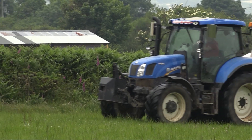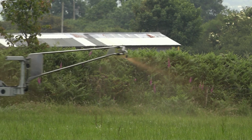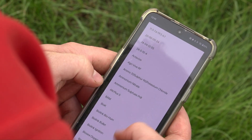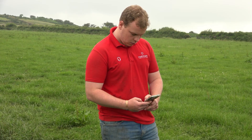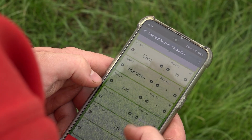The humates in the mix help it to stick to the leaf so it doesn't wash off. On the Tow and Fert mix calculator app, there are a lot of different ingredients you can put in a tank mix. It's very convenient being on the phone — I can even do it in the field or while I'm mixing.